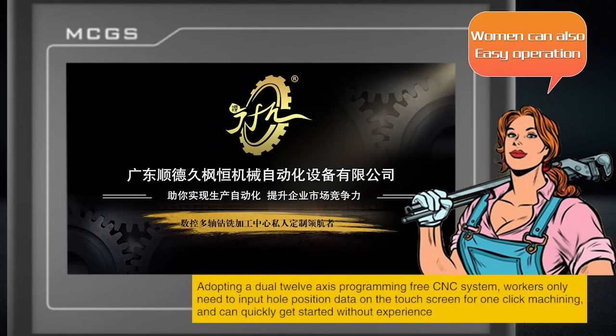Adopting a dual-12-axis programming-free CNC system, workers only need to input hole position data on the touchscreen for one-click machining, and can quickly get started without experience.